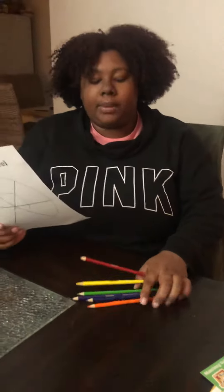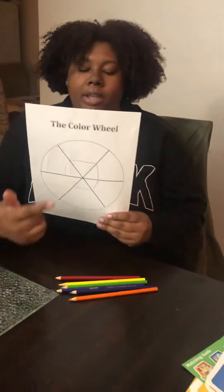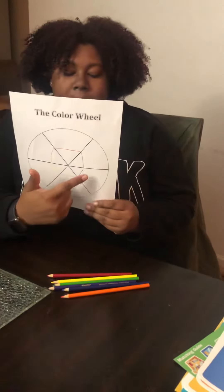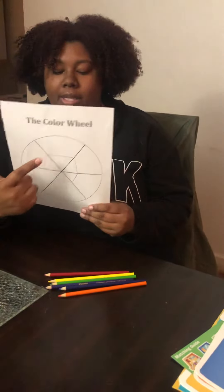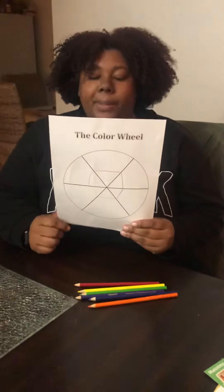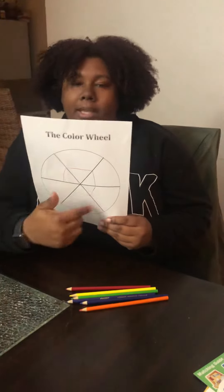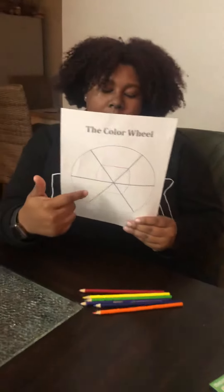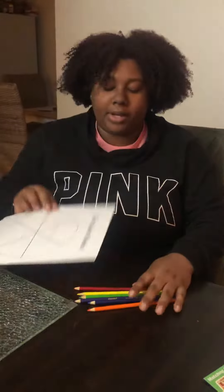Remember in our lesson, we said that our color wheel is kind of like an addition problem. Red plus blue equals purple. Blue plus yellow equals green. And red plus yellow equals orange. That's how our color wheel works. Red, blue, and yellow are our primary colors, and you can make the secondary colors — purple, green, and orange — from our primary colors.